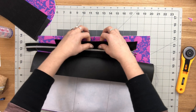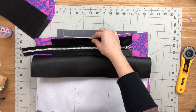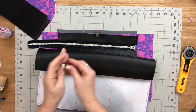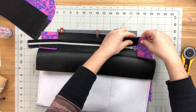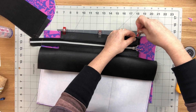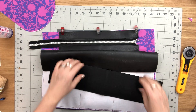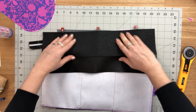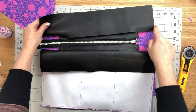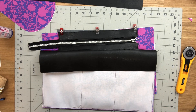Repeat exactly the same steps to attach the other lining panel to the remaining lining and remaining top band — baste in place, place over top, line up center marks, sew together backstitching, then press away and topstitch the seam allowance. I'm not going to show all these steps again since you've now seen it done three times.